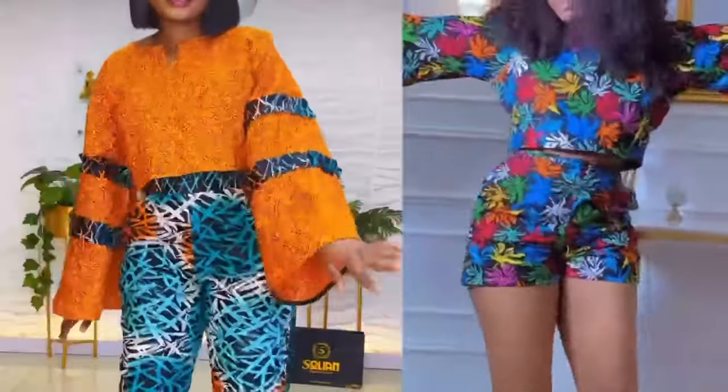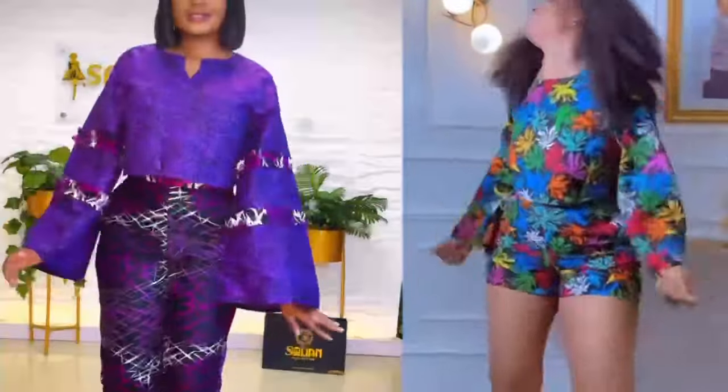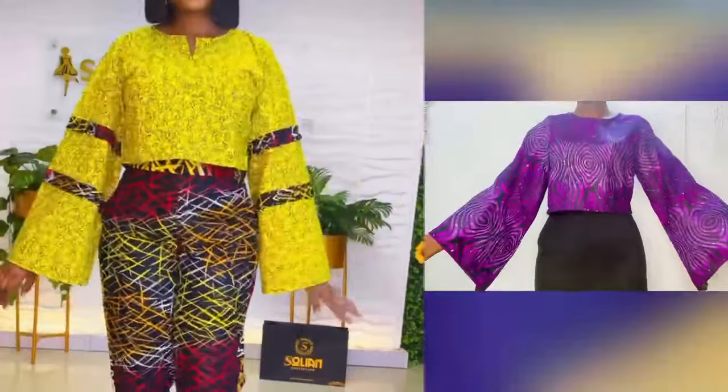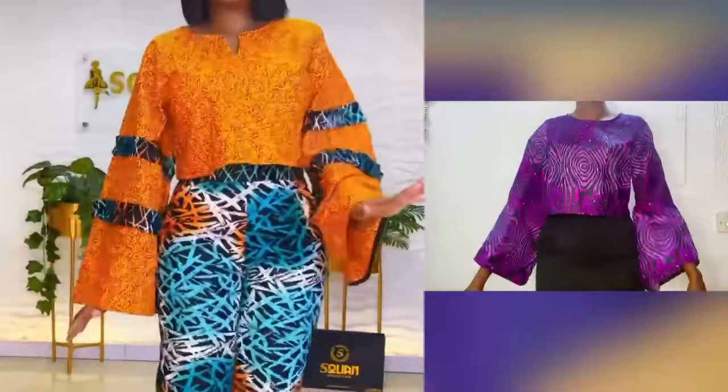Hi everyone, welcome back to my channel. My name is Nancy, and if this is your first time, kindly subscribe, share, and like my videos. In today's tutorial, I'll be showing you how I made this lovely crop top, and you can see that it can be styled on a trouser, skirt, or even a bum short.